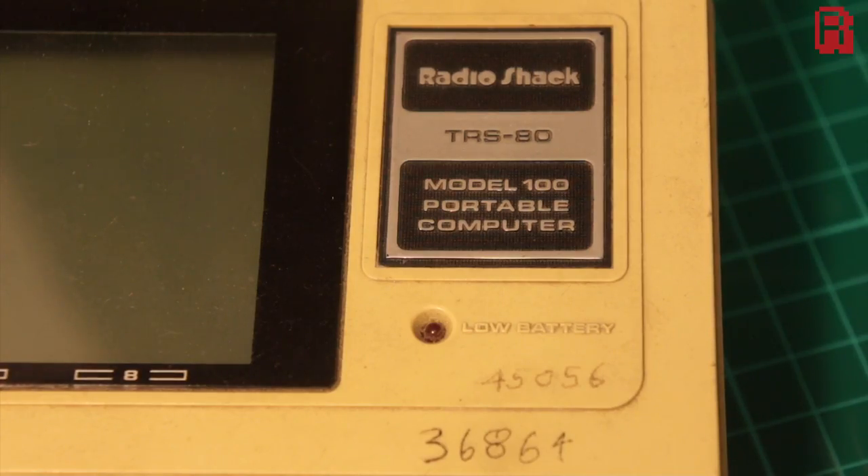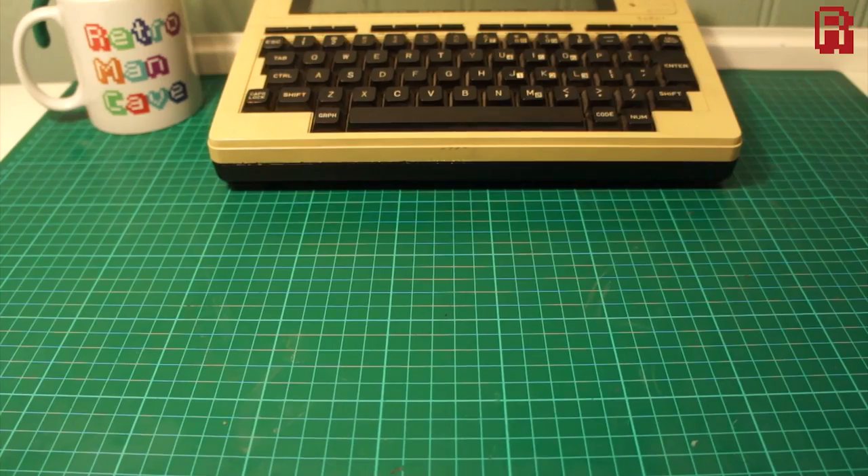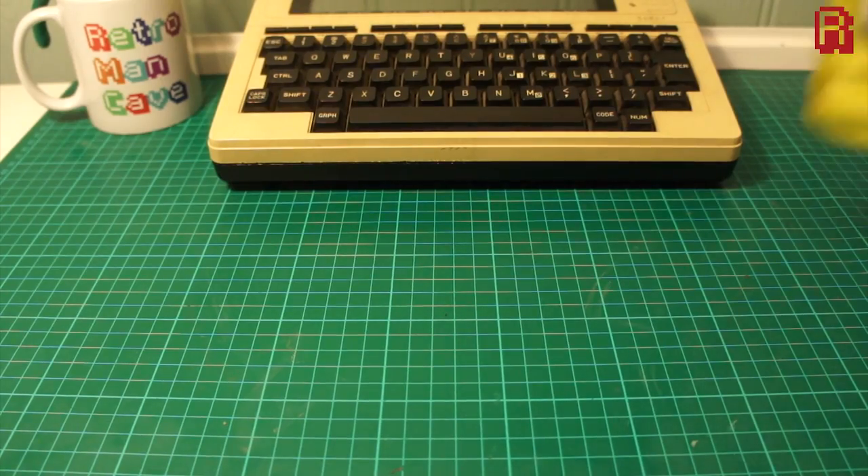Add to that years of dirt and grime on top — 34 years worth in this case — and your old hardware can look a shadow of its former glory. So today I'm tackling it head-on, and here are my weapons.